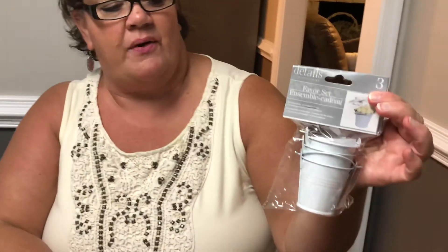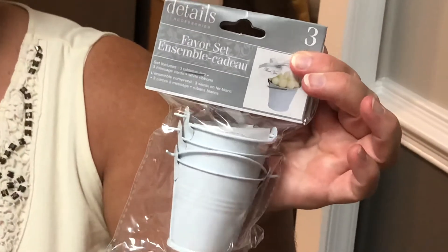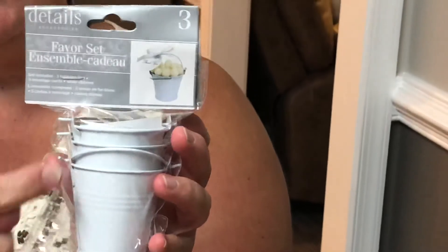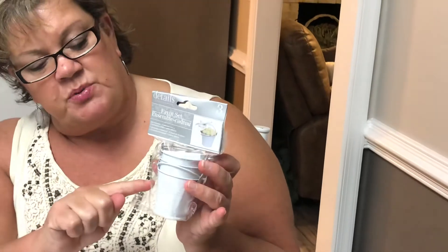Then we have these little buckets — wow, how cute is that? My daughter's getting married in December and I sent her a picture of these because I thought they'd be cute for the tables at the wedding. You could put candy, mints, nuts, or whatever you want in there, then put ribbon on there and a little tag like 'thanks for coming.' Any kind of little favor. You could also wrap ribbon around the front and add a little strip of designer paper too.